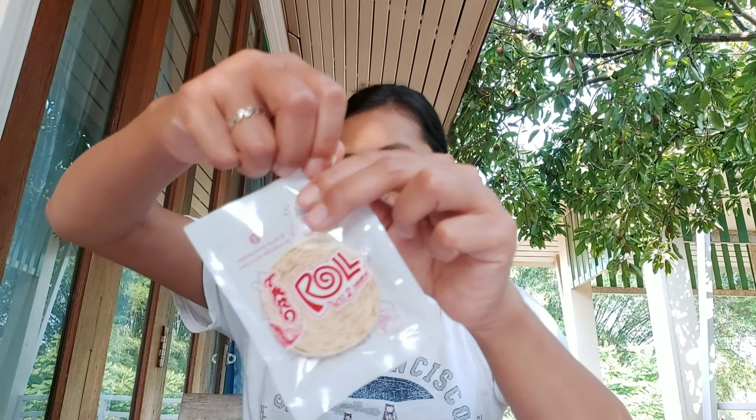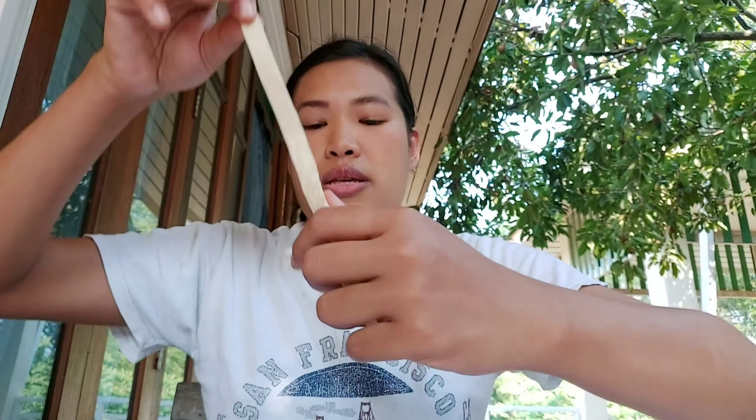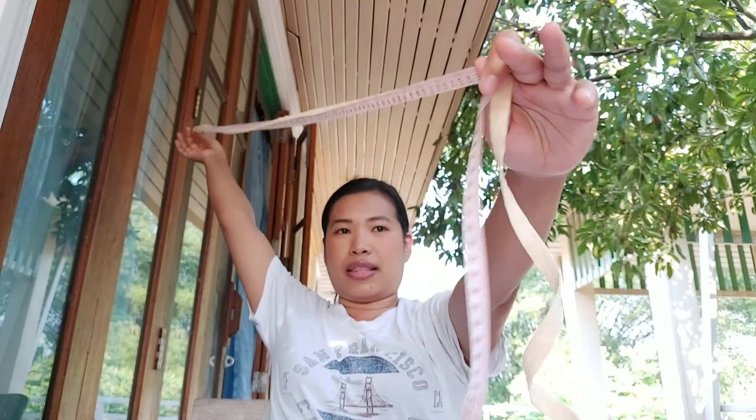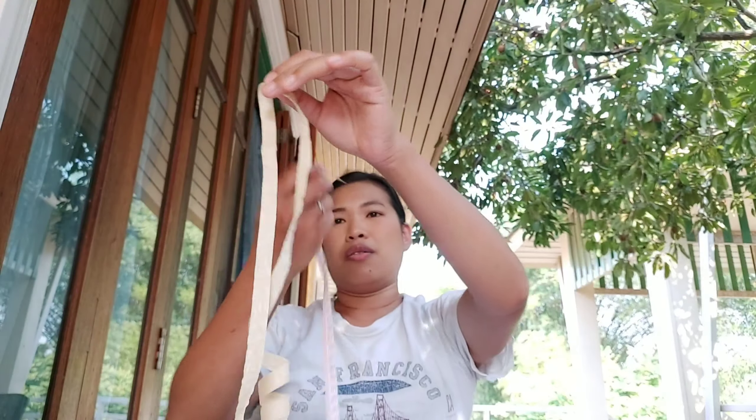Okay, let's try the second one, the spicy one. This is the same bag as the other one. Did you hear that sound? That's so cool. Now I want to do an experiment — I want to see how long it actually is. The stripe is about one centimeter wide. Let's measure — 1.5 meters so far, and there's still more left.